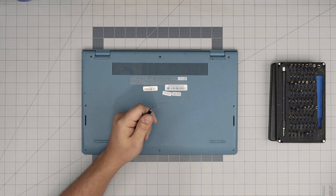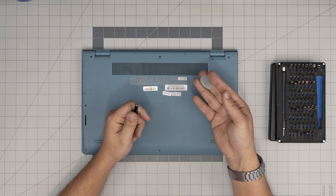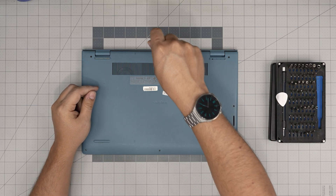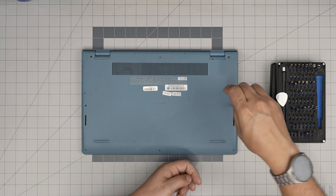For the opening tool I'll be using a guitar pick — metallic guitar picks are suitable for opening cases and covers. Let's go ahead starting from the back, mid screws on the top, and remove everything.